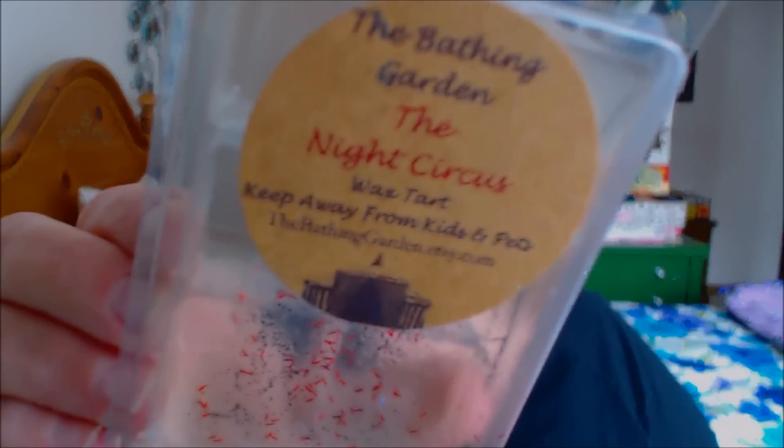This next one is from the Bathing Garden, and this is The Night Circus. This one was all black wax with white and red little decals on top. To me, it was a very strong funnel cake mixed with a caramel apple type scent. I really liked it a lot, and it threw really, really nice.